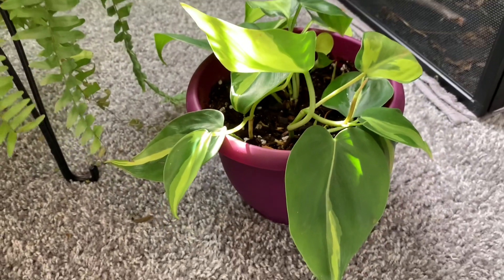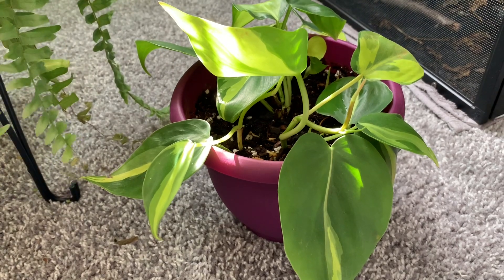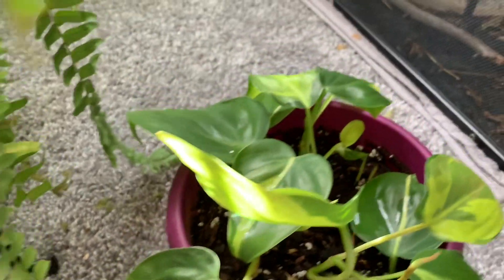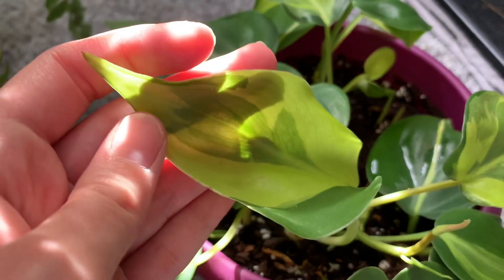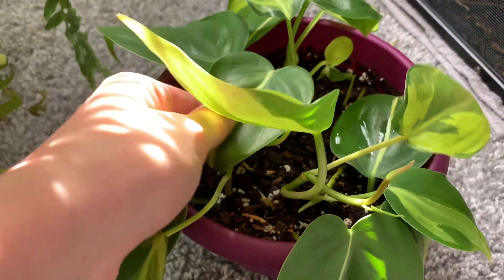Next up, we have my Brazil Philodendron. These are very similar to Pothos in the way that they're super easy to take care of. They're also very interesting looking — the leaves have a neon pattern as well as a deep green. So they are very appealing and they're very easy to take care of. There's some water on that leaf; I just watered them.